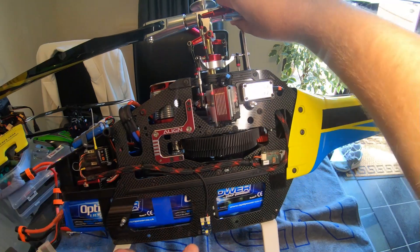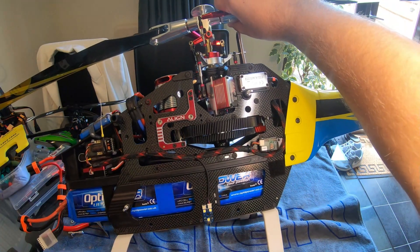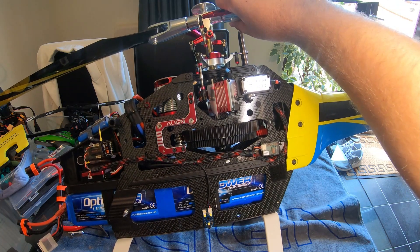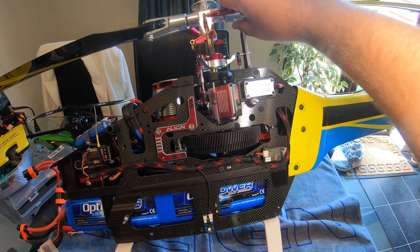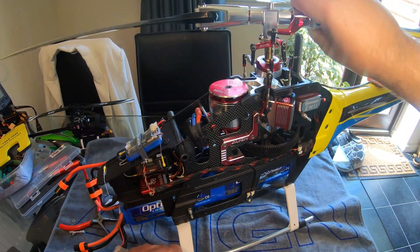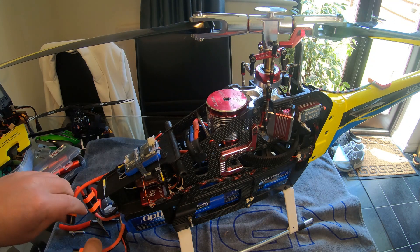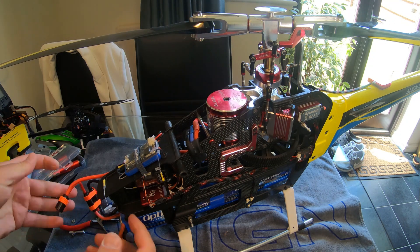I've got a light on that side, one fitted there, and one on the opposite side. Right now I wouldn't fly without one — just in case anything happened, it gives you that last fighting chance of getting the model down safely.